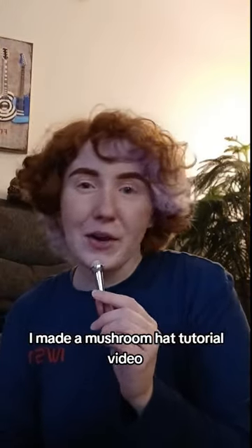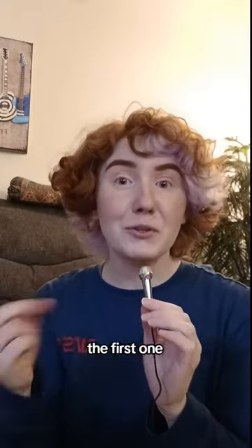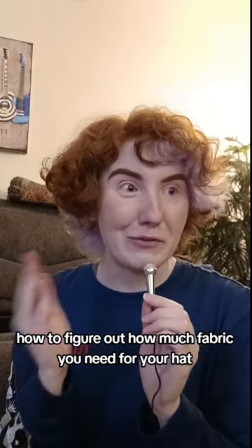Howdy! I made a mushroom hat tutorial video and there's some questions that keep popping up, so I thought I would answer them in some shorts. The first one: how to figure out how much fabric you need for your hat.